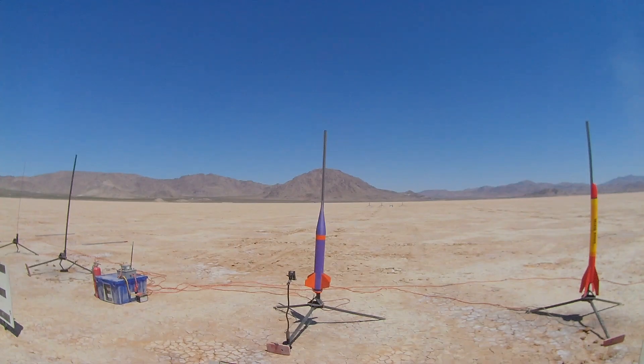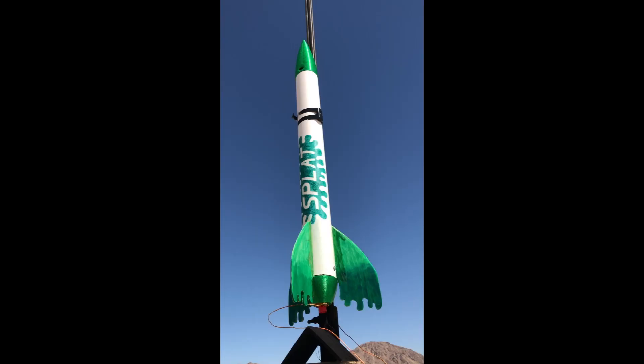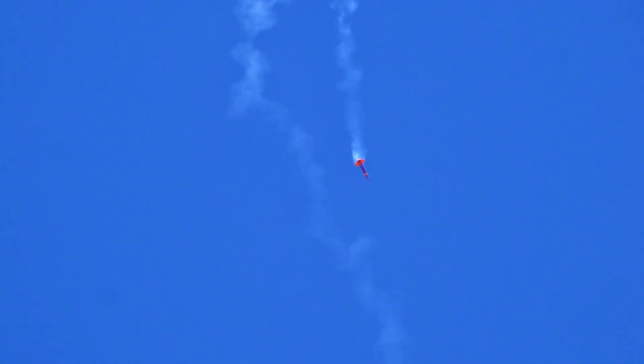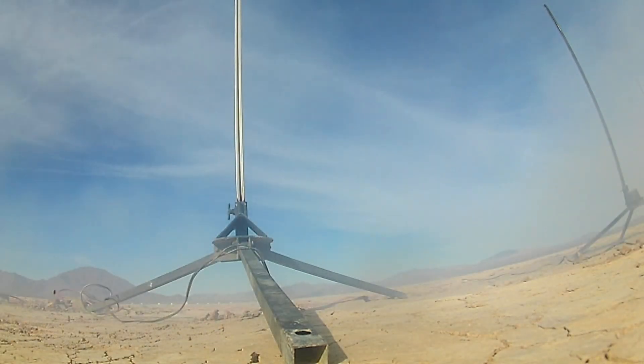Building a supersonic rocket. For a while now, I've been building and launching my own designs of model rockets. However, these are all primarily cardboard and 3D printed parts, and only end up going a couple hundred miles an hour. These are really exciting to launch, but they are much too heavy for their comparatively small rocket motors to even get close to breaking the sound barrier.